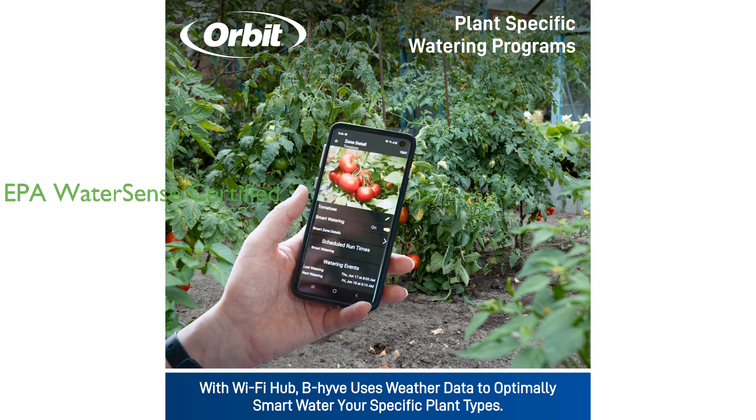The Beehive XD Smart Hose Timer is EPA WaterSense certified, promoting responsible water usage while maintaining a healthy and thriving landscape.